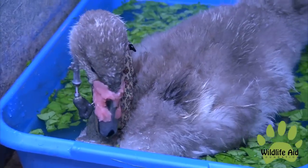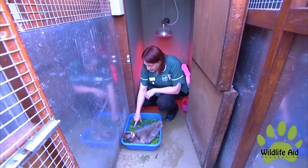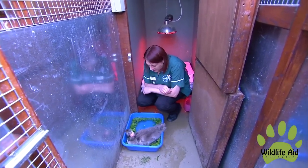We'll weigh him tomorrow and hopefully he's going to put some weight on. That's really good. But I definitely think it's going to be chopping by hand from now on.